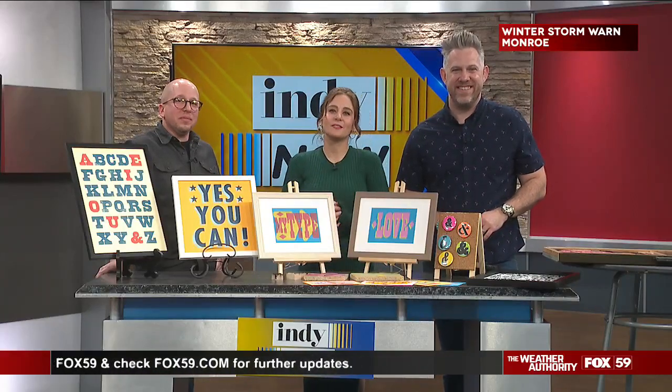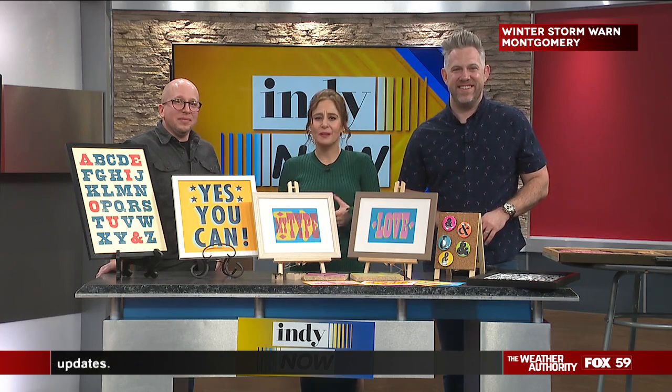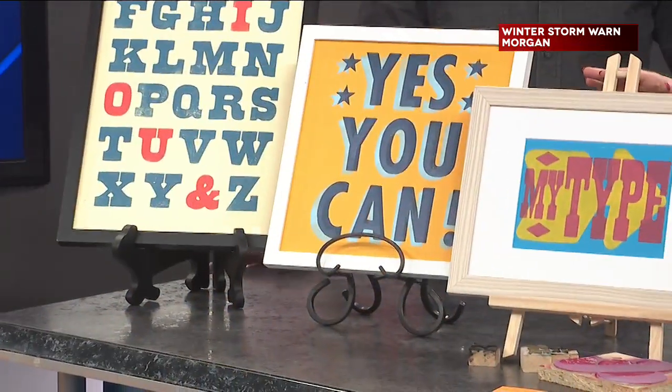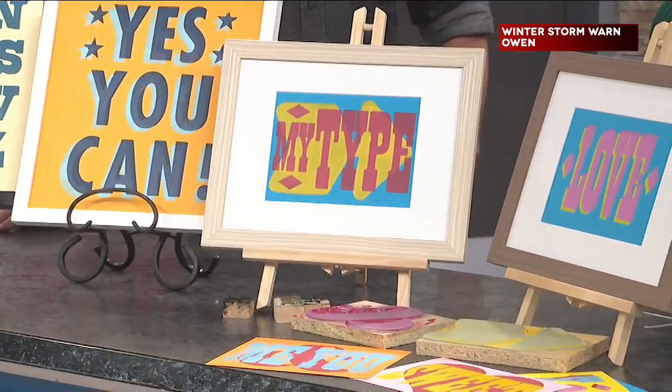Welcome back. Local letterpress designer Daniel Swartz from Hoosier Type Company is here to teach us how he creates this beautiful one-of-a-kind artwork. Daniel, thank you for being here. Welcome to the show. Tell us about your company.